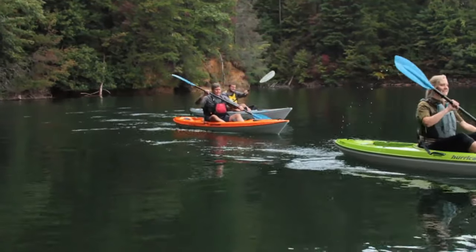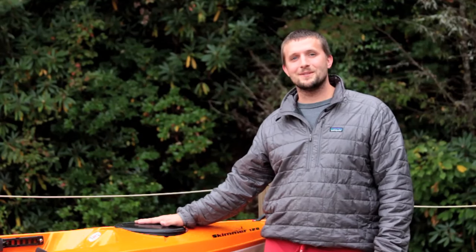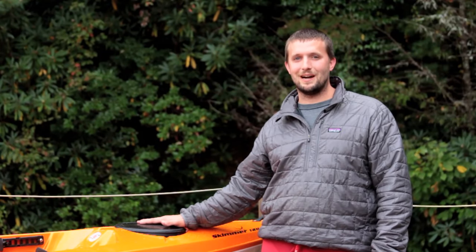And that's the Skimmer family of kayaks. Thanks for checking out the lightest sit-on-tops in the market today. You can check out our other boats at www.hurricaneaquasports.com. Thanks.